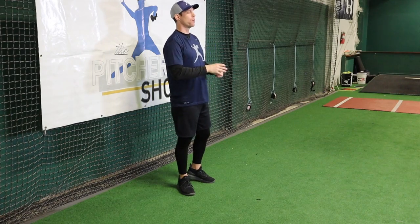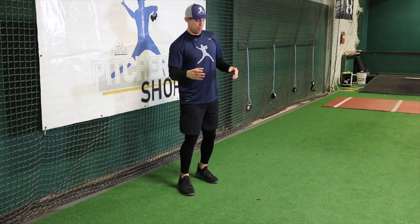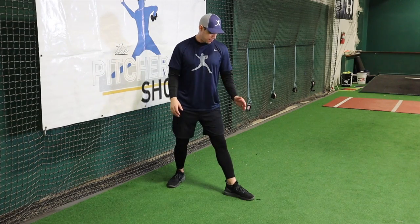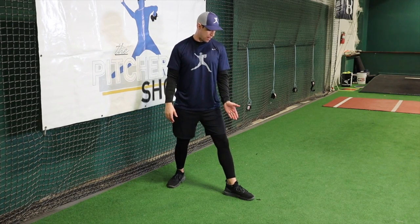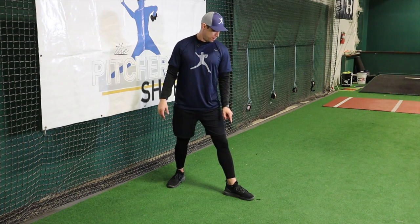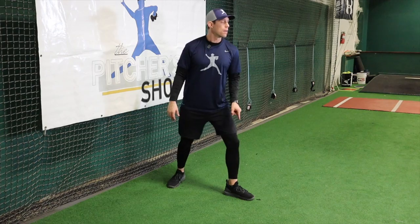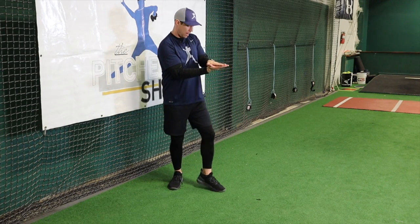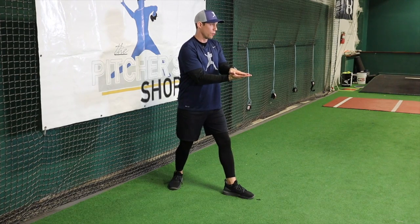So how do we do that, or what are we even talking about? We're starting with that landing leg. If I'm a right-handed pitcher, I'm talking about my left foot; if I'm a left-handed pitcher, we're talking about the right foot. When I land with that left foot, I want to land with it strong, stable, and flat on that surface.